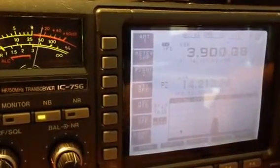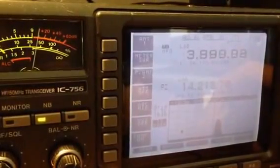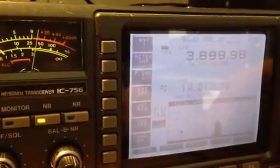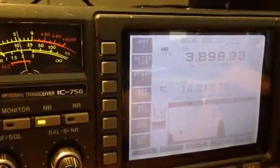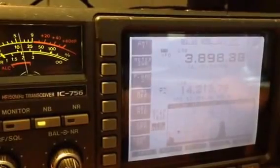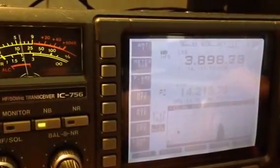And then a zero beat, and now we're going to tune the upper sideband — basically nothing detectable at all, thanks to the crystal filters.